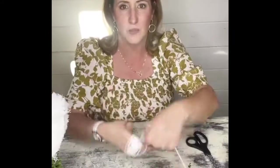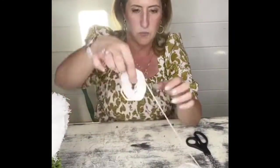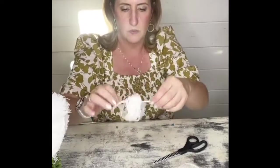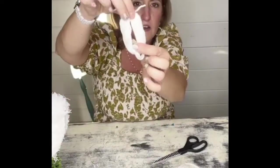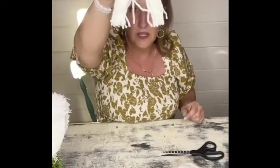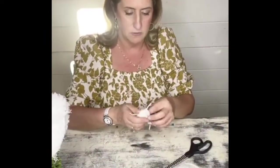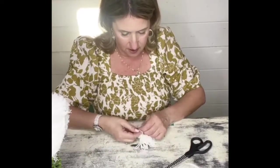Next, to create a bunny tail, I'm going to make a really simple pom-pom by winding yarn around my hand to the size you want. Once you get it wrapped around, slip it off your hand and tie a piece of yarn through the center. Then cut off the bottom part to give it that pom-pom look. Take another small piece of yarn and tie it around the top — it'll look almost like a little baby ghost — then trim the pom-pom shorter to make it more fluffy and bunny-tail-like.